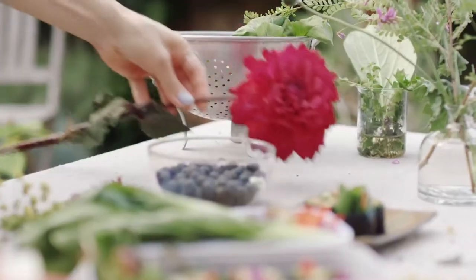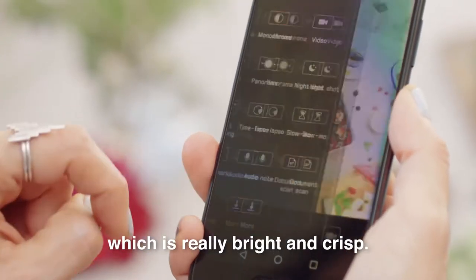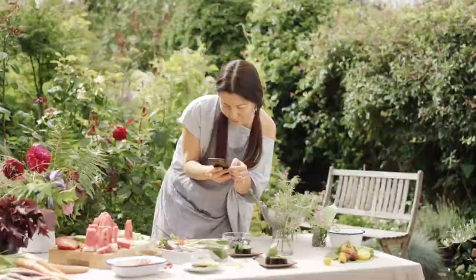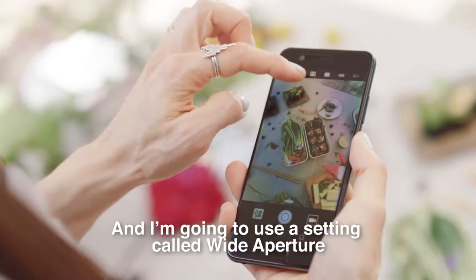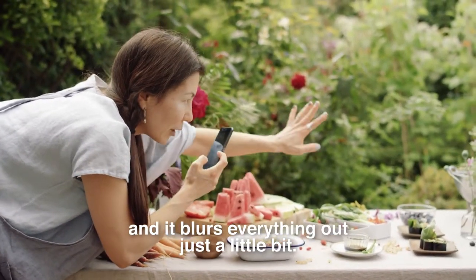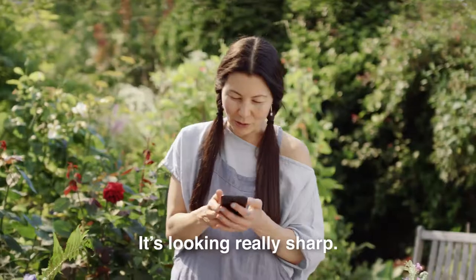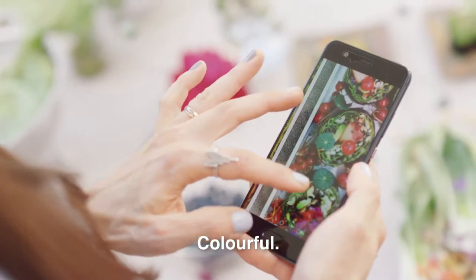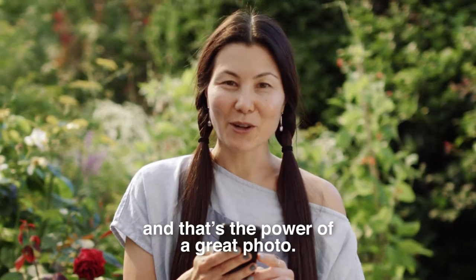I've got everything set up and I'm using the Good Food setting, which is really bright and crisp. Great! And I'm going to use a setting called Wide Aperture — it focuses in on whatever I'm shooting and blurs everything out just a little bit. It's looking really sharp and colourful. I'm going to put this one on my Instagram feed. That's the power of a great photo.